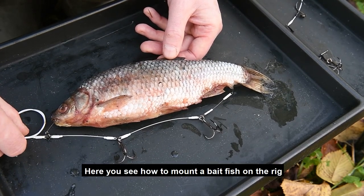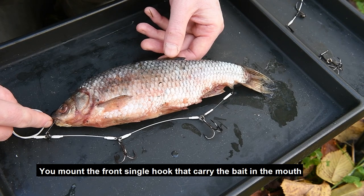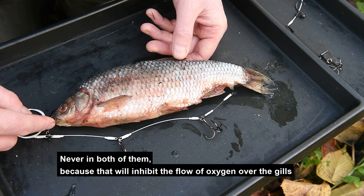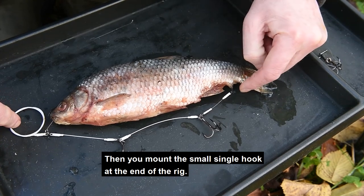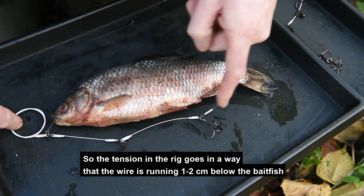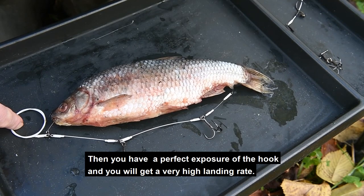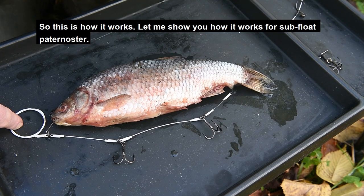Here you see how to mount a bait fish on the rig. You mount the front single hook — which carries the bait — in the mouth. If you are fishing live bait fish, put it in either the top lip or the lower lip, never both, because that will inhibit the flow of oxygen over the gills. Then mount the small single hook at the end of the rig so the wire runs about one to two centimeters below the rig, giving perfect hook exposure and a very high landing rate.